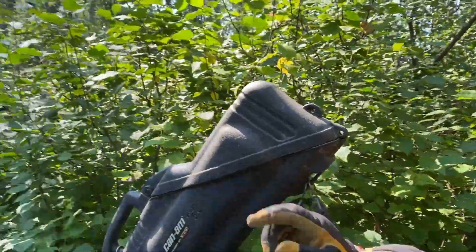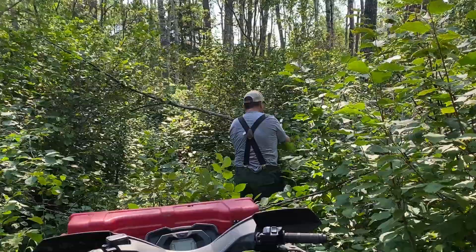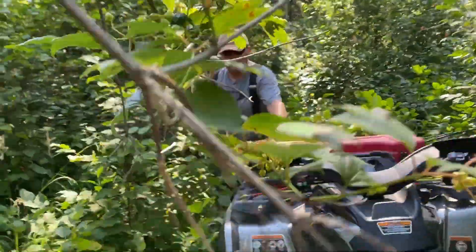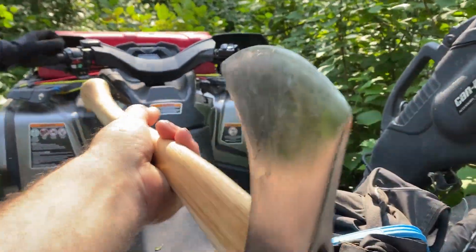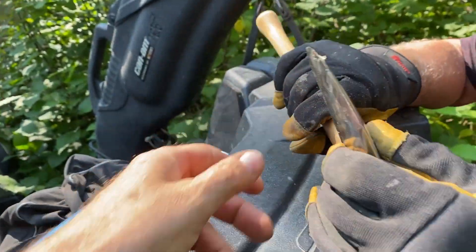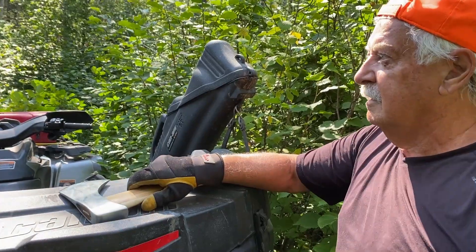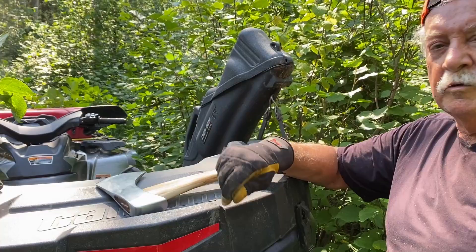I'll tell you a story. All my axes that I have on the wall — I have 42. Some of them are sharp, like razor sharp. That's a nice little tool. Does it sharpen them? Yeah, it's good. So I stopped sharpening them really sharp, because you know what everybody does? Comes in the garage for a visit and picks it up.